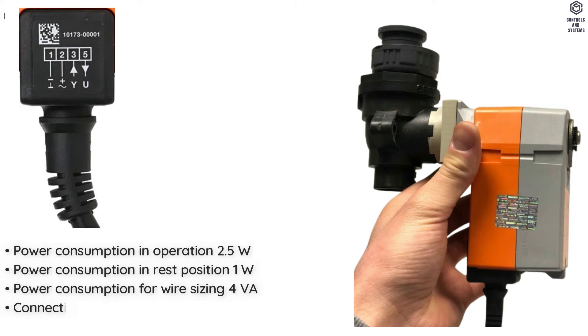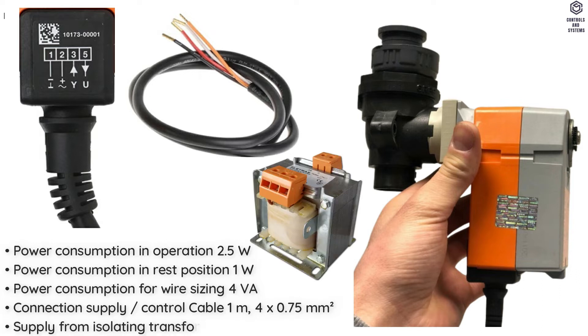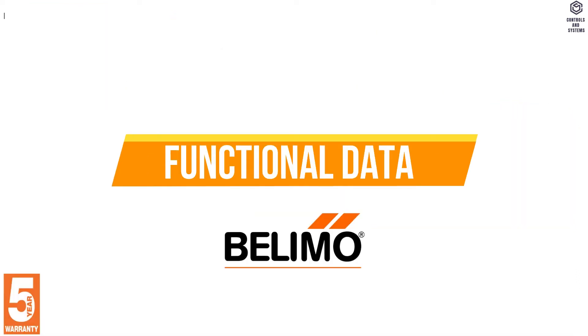Connection Supply of Control Cable is 1 m, 4 × 0.75 mm². Supply from Isolating Transformer. Functional Data: